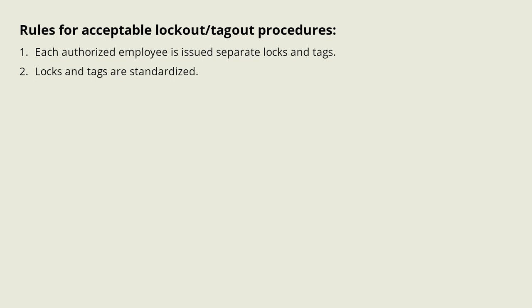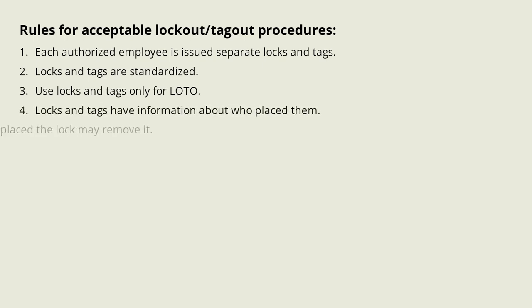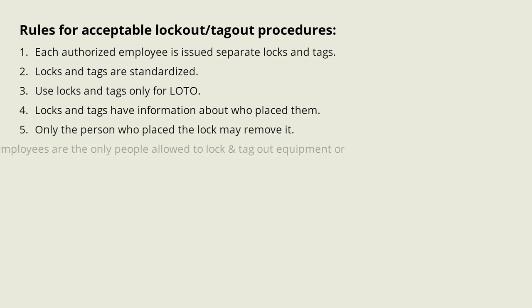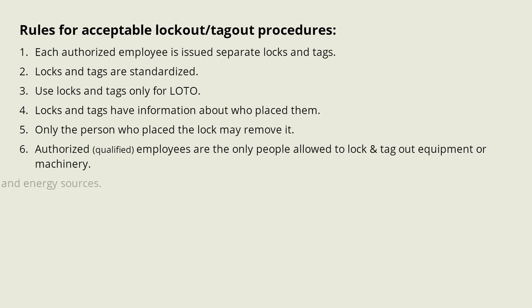Each authorized employee is issued separate locks and tags. Locks and tags are standardized. Use locks and tags only for lockout tagout. Locks and tags have information about who placed them. Only the person who placed the lock may remove it. Authorized employees are the only people allowed to lock and tag out equipment or machinery. Know the equipment and energy sources.